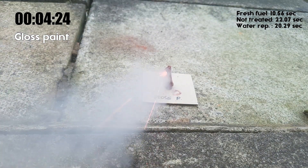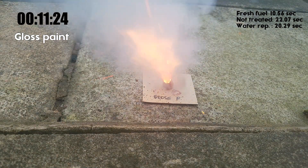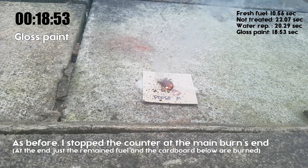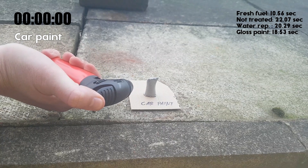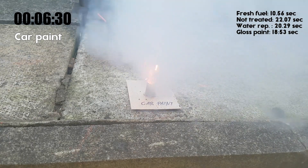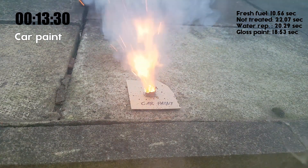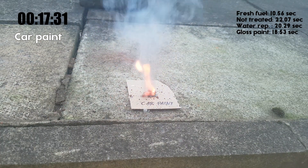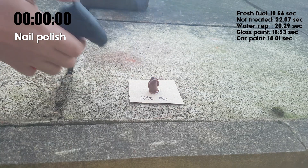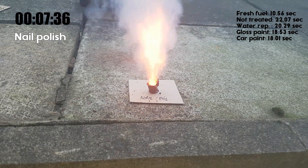Some of the bits were hard to ignite, others ignited instantly. The car paint just surprised me — except for the last millimetre of the fuel, the burn was stable and pretty fast. Despite the difficult ignition caused by the lacquer layer, the nail polish one also burned at a pretty good rate, though it left some burned lacquer pieces behind.